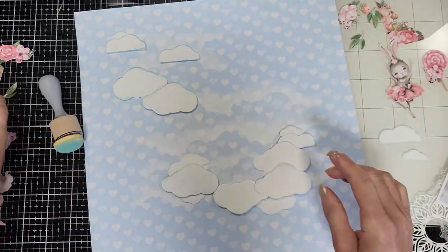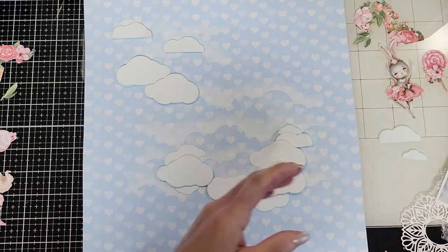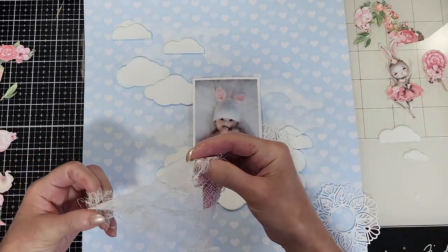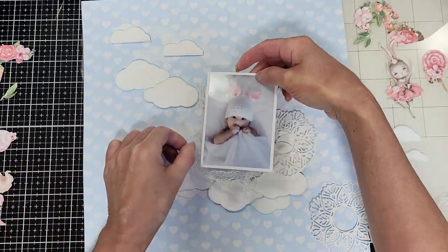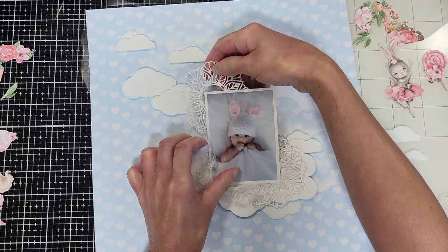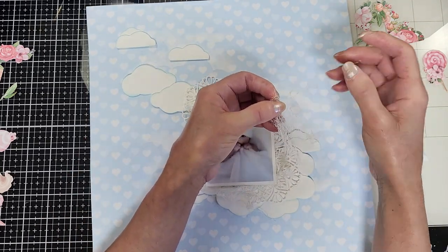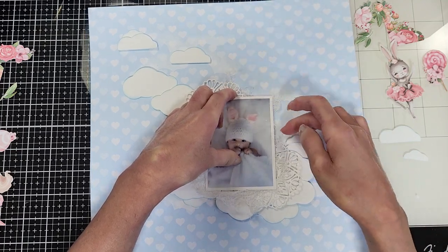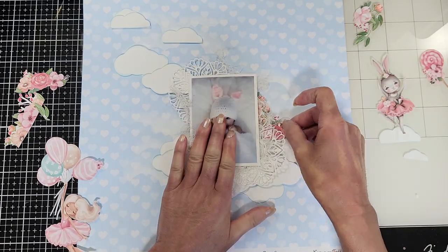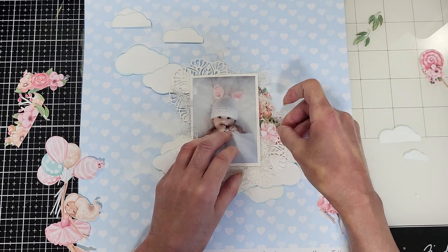I added 3D foam tape on some of the clouds. I also inked the borders with Tumbled Glass distress ink — super easy. The distress ink around the clouds gives this depth and highlights them. Now to make everything work together, I add a piece of cheesecloth on the back. I put two doilies in the corners of the photo to make the transition between the clouds and the photo, and then I start layering with the different flowers cut from the papers.